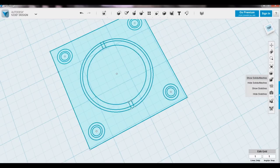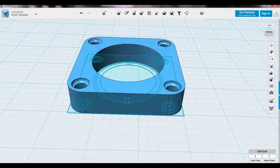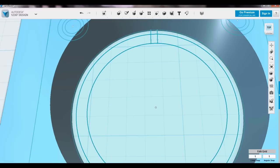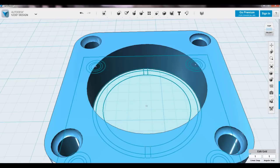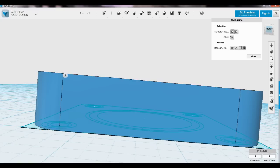Turn solids back on so we can see what we're extruding into. The first thing I need to do is go ahead and extrude this outer ring to the height of this, because if I don't, I'll have an empty spot there. I don't remember what this measurement is, so I'm going to take a measurement real quick — okay, 14.